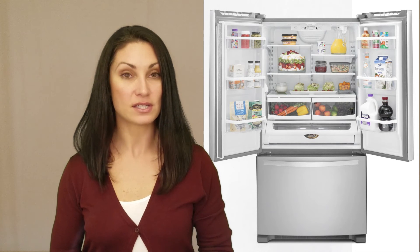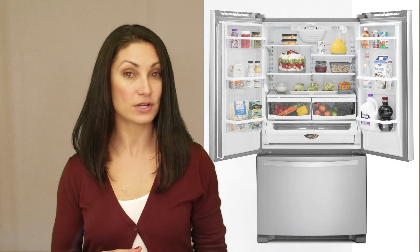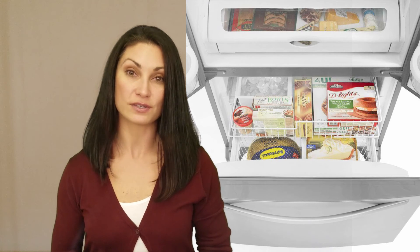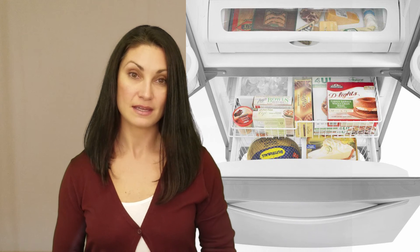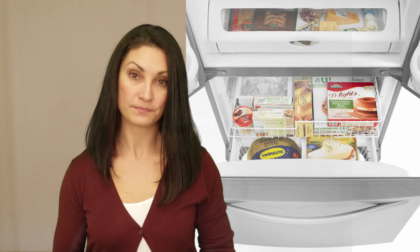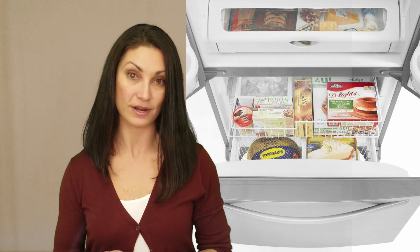This unit has a factory installed water dispenser built into the interior of the unit, interior door bins for gallon size containers, and a nicely partitioned freezer to keep things organized. It has a temperature controlled full width pantry drawer. An ice maker is an extra cost option, whereas more expensive models have the water and ice maker built in on the face of the refrigerator.